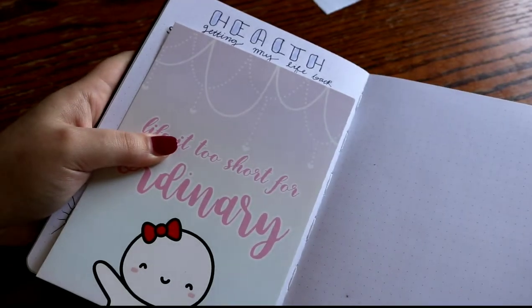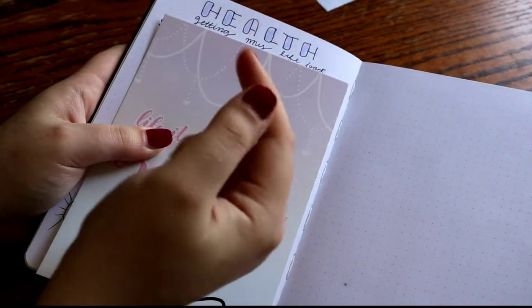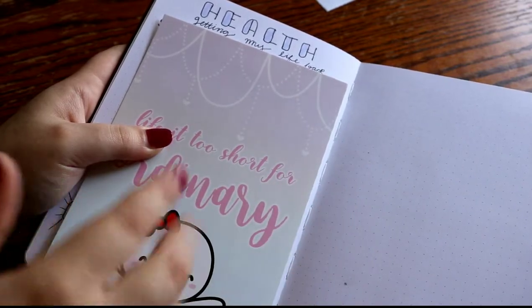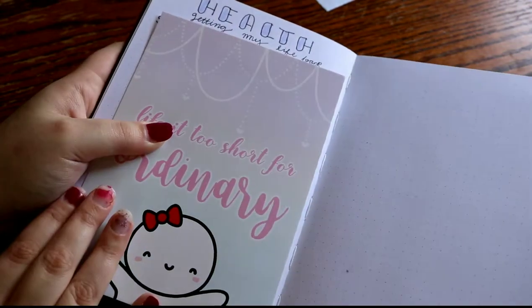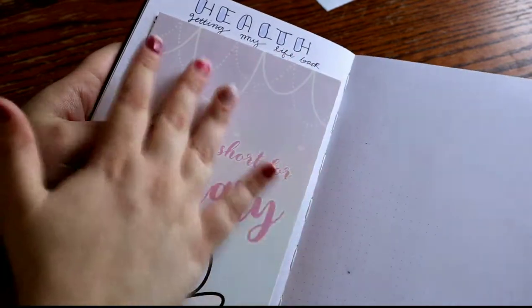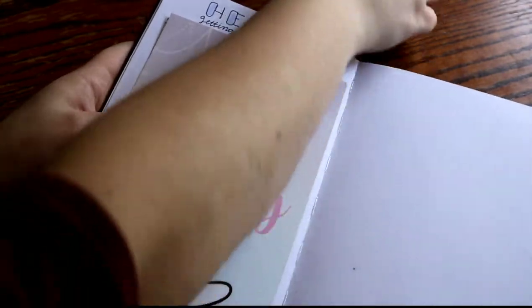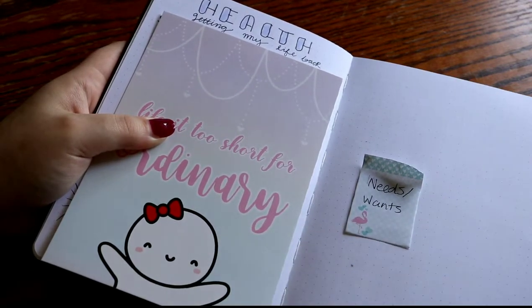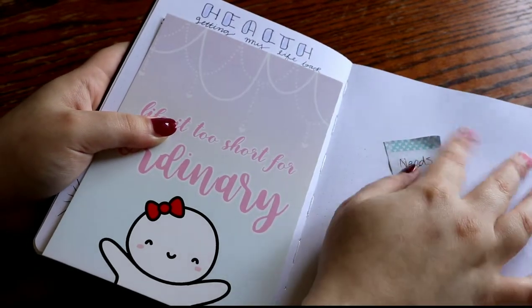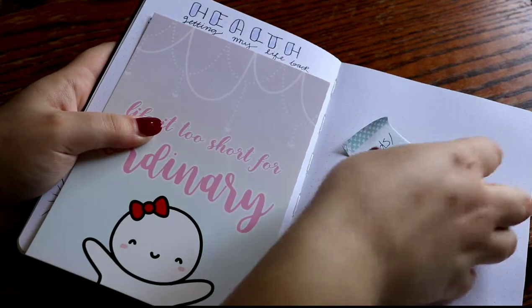This spread is also not something I want to completely showcase, but it is my weight loss tracker. It's kind of like a game board — it has little squares and then it kind of moves around. The title is just 'health, getting my life back,' and then I have a start weight and an end weight. Right here I'm going to put a needs and wants list, because I can't seem to distinguish the two — I think I need everything, not that I just want it. I did have one of these in my last bullet journal and I didn't use it as much as I probably should. So I'm going to add that in here as well.